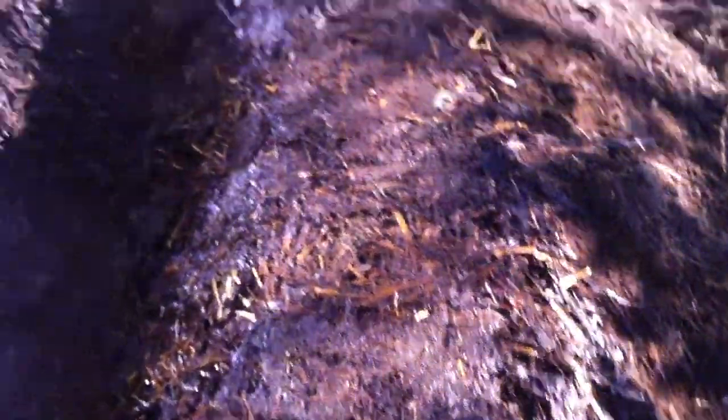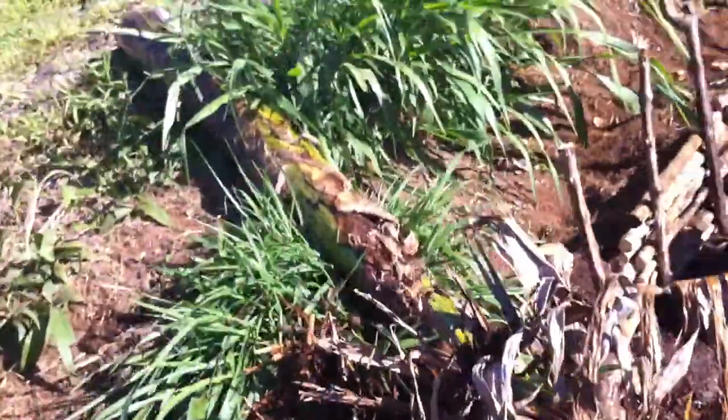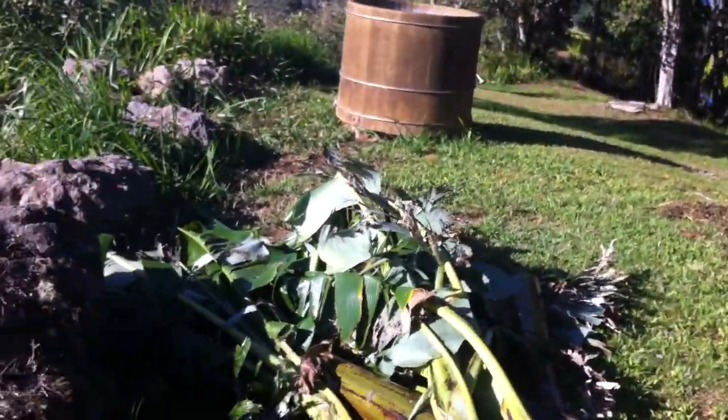The idea is that we'll let it become one solid piece. Over it, we're going to lay these banana trunks and banana leaves. I'll take another video soon.